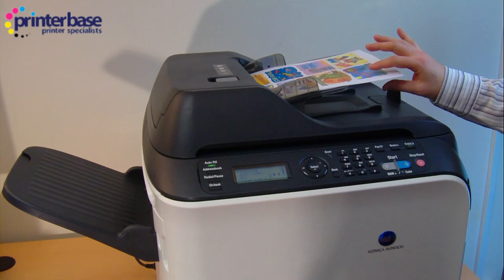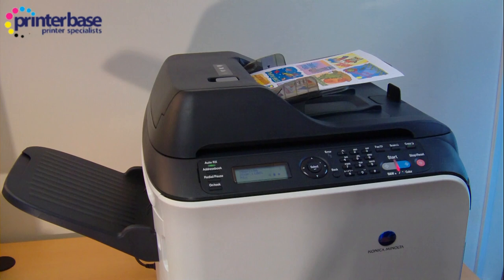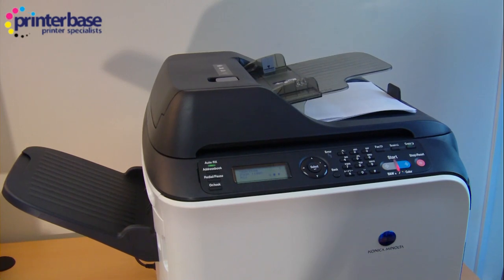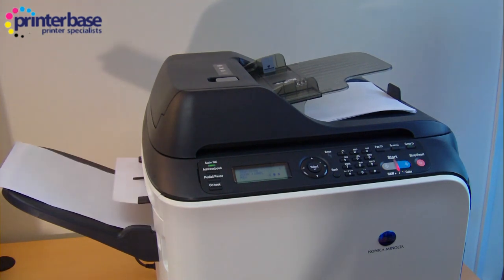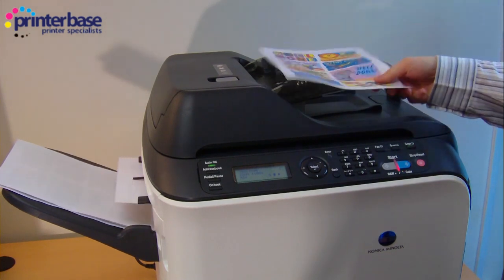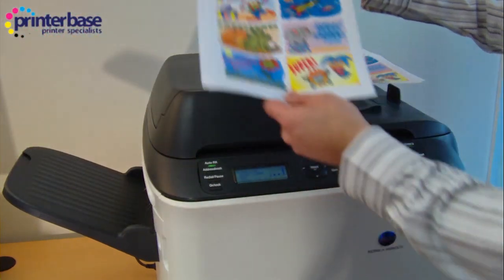I've taken five sheets and I'm going to colour photocopy them, single sided. So those are the originals, and those are the photocopies.